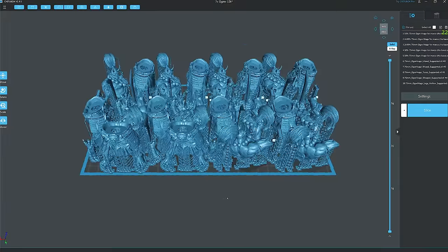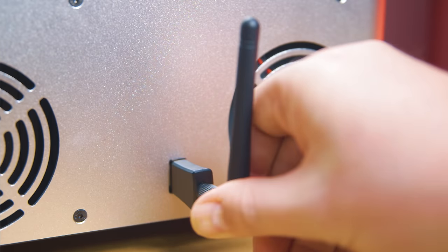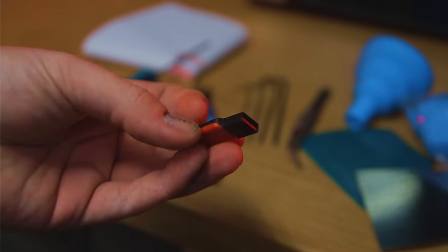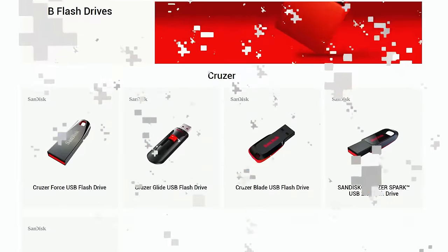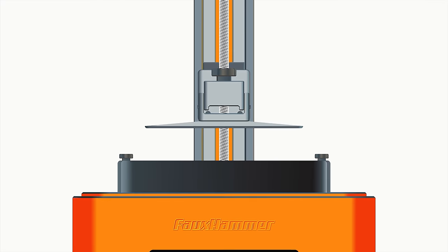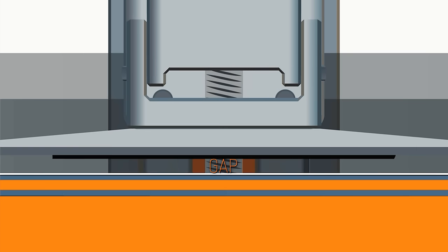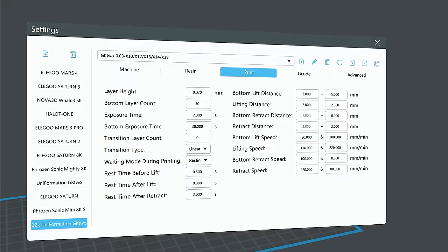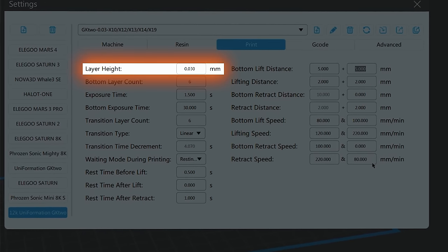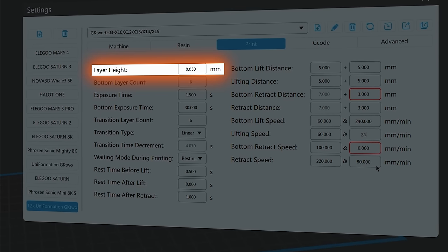To print a model, you transfer a file created from the slicer program to the printer — usually via a USB drive, though a few printers now have a Wi-Fi transfer option. An important note: most USB drives that come with printers are absolutely awful and can cause issues like print fails or even lock up a whole printer, so it's usually worth investing in a drive from a more reliable brand. When you tell your printer to print, the build plate lowers into the vat and leaves a very thin gap between the build plate surface and the release film, determined by your chosen layer height in microns.